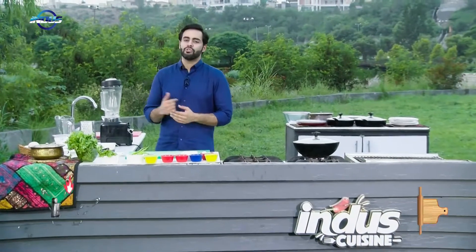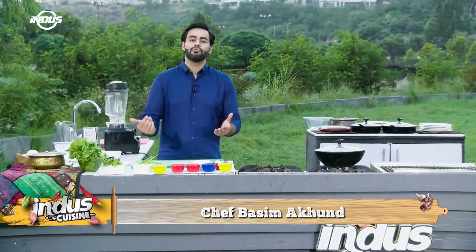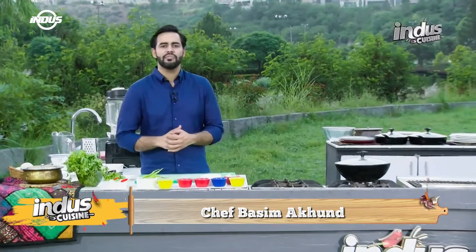Hello and welcome to my show Indus Cuisine. I'm your chef Basim Akhun. We're back with a new episode from the heart of Pakistan. Today's recipe is very interesting and a household favourite in the country. This recipe is also enjoyed mostly at breakfast time in Pakistan — we're making Anda Keema.